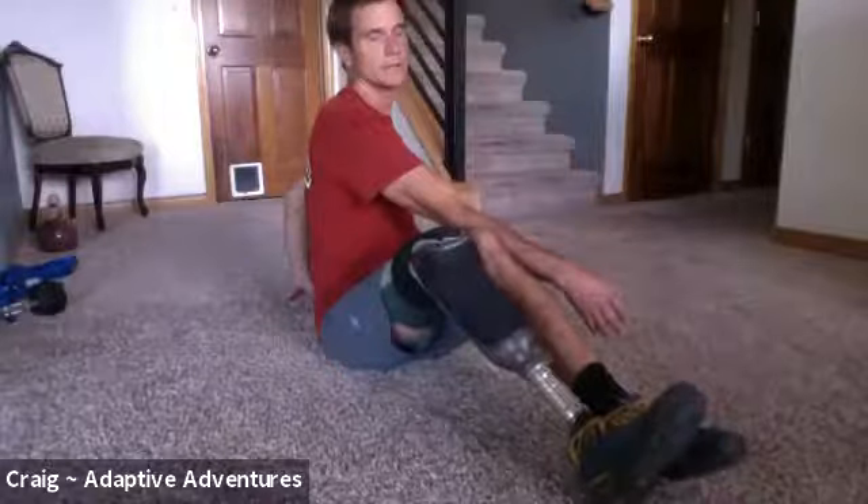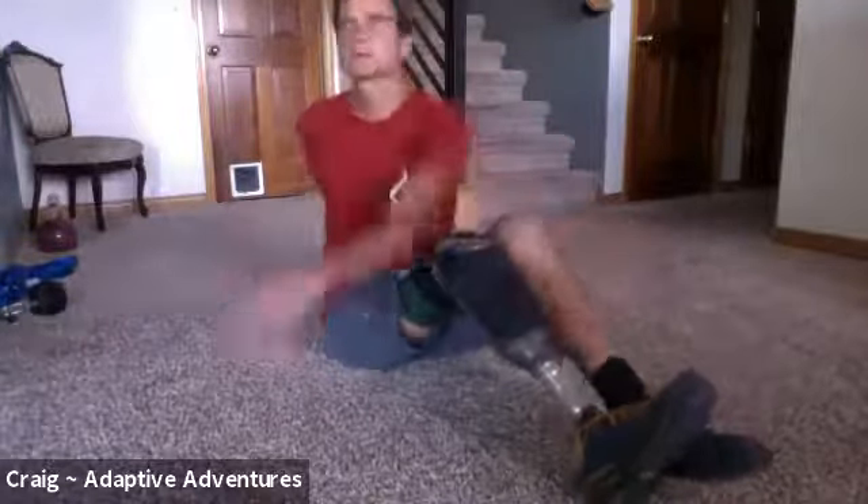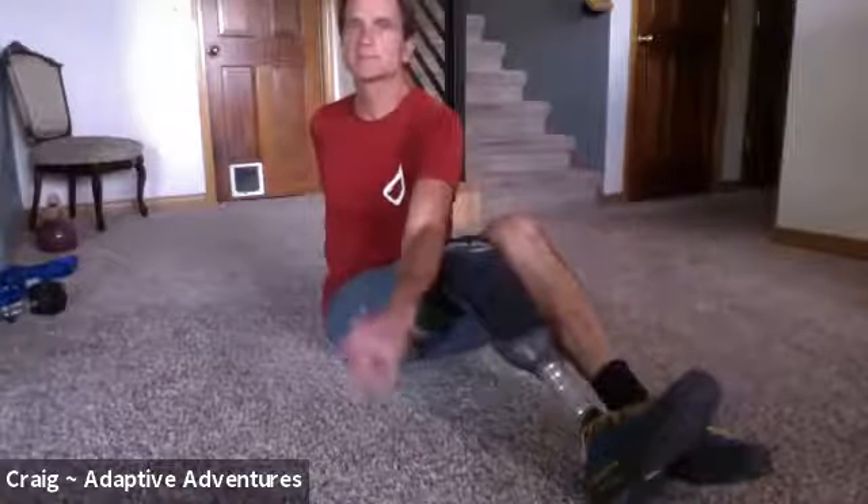You'll feel your whole lat loosen up — you'll feel everything kind of let go a little bit, and that's what we want. We'll do this at the end as well.